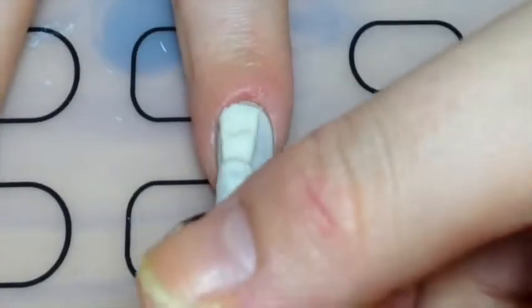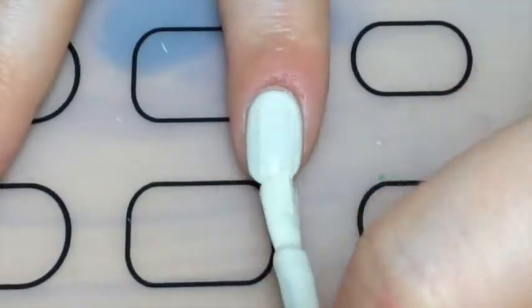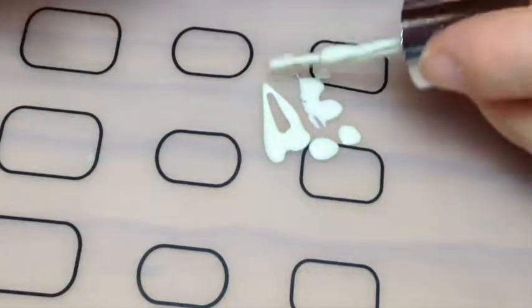For my pinky and index finger, I painted them with a light cream color — two coats — and then just covered around my cuticles with liquid latex. On my mat I applied that same cream base that I'd already used.